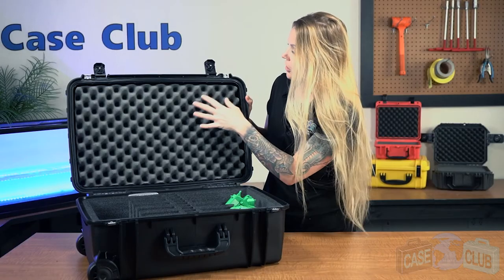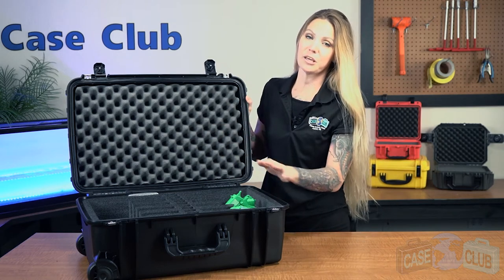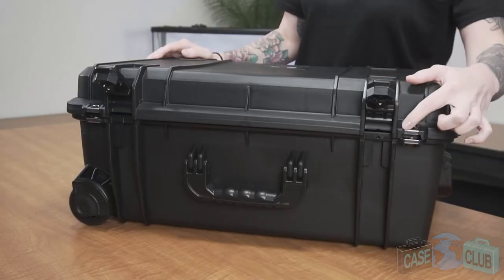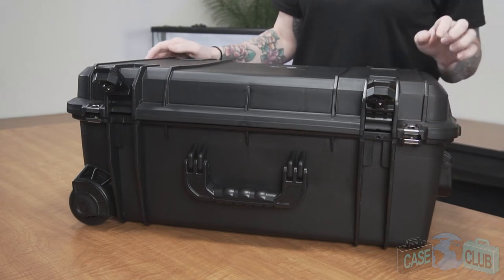The foam in the lid is a much softer convoluted polyurethane, whose ridges help to secure everything in place when the case is closed. The case features a built-in pressure relief valve under the latch so that the case can be opened at any altitude.